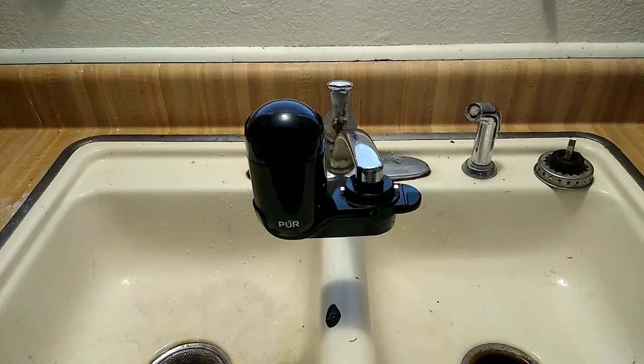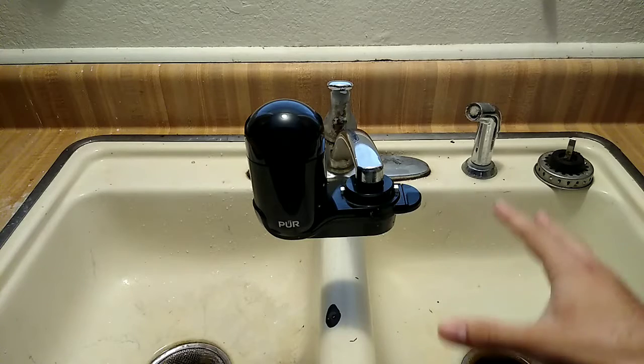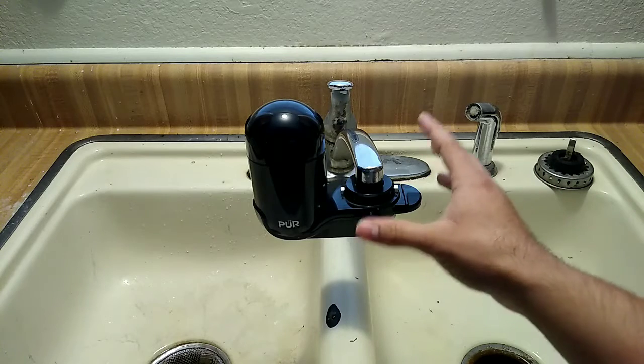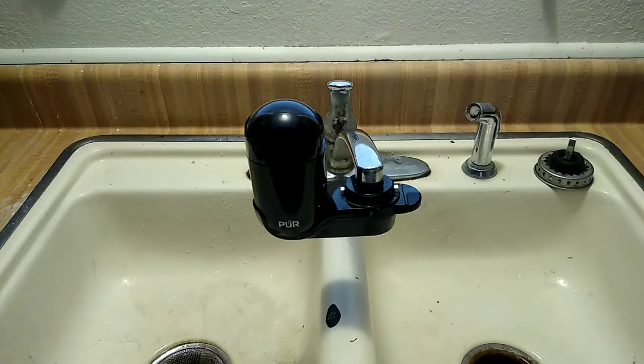This particular unit we've had for about six months already. Before that we had a different version. We selected this type of water filtration because at the time, living in an apartment, we didn't want to carry water jugs upstairs or deal with buying filtered water. We decided to get this stationary version — it's easy to install — and after two years we upgraded to the black version, not because anything was wrong with the previous one.